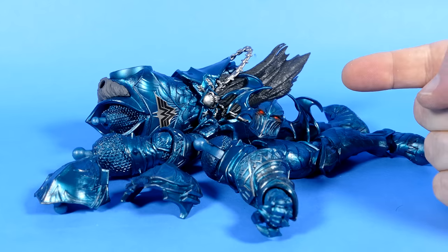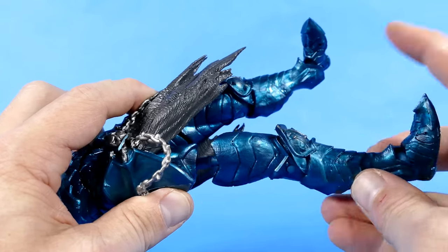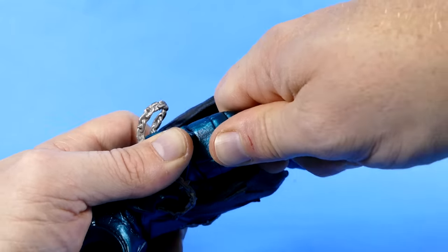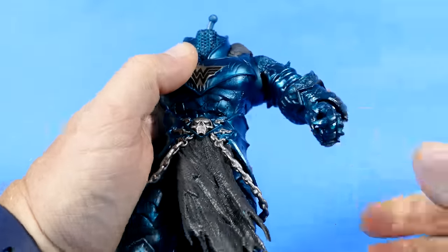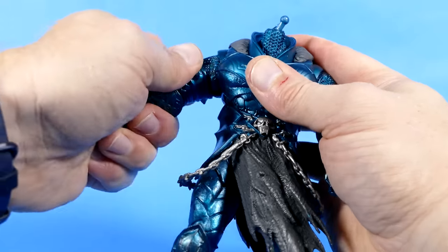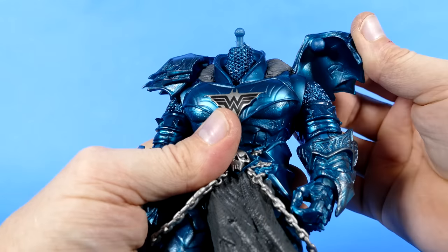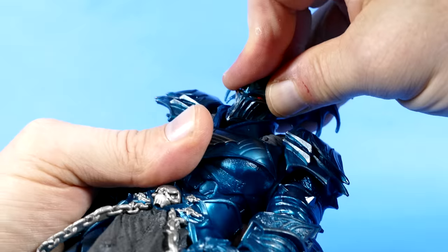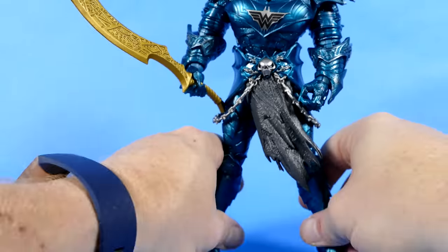I'm going to skip the comparative portion and get right to putting together this Merciless figure, because let's face it — this is the star of the show. First leg — that is a tight, tight fit. You'll notice this whole system is a peg and hole — you just pop it in there and it is very, very tight. I think that's because they really don't want the figure falling apart. Arm number one — yeah, that is really tight. Arm number two — nice and tight. I don't imagine this figure is going to be coming apart anytime soon. And then we have pauldron number one, and pauldron number two — just simple peg to hole. And then we have the final piece — the head of the Merciless. That peg is tight. And of course we'll give the Merciless his sword. Ta-da!